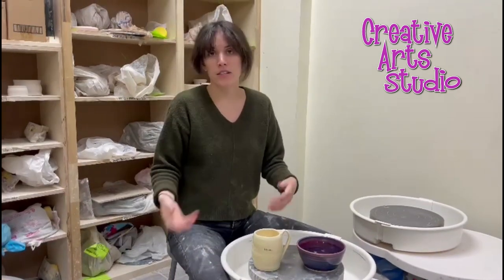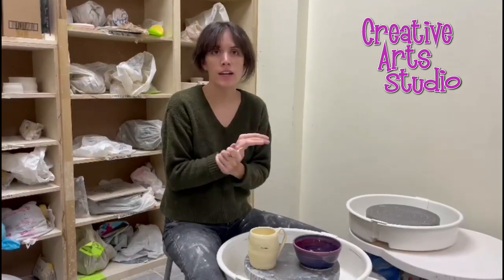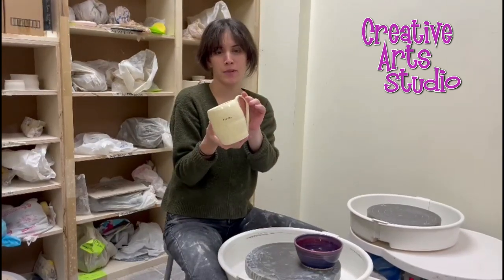We also have six-week courses where you learn all sorts of things. You learn how to prep your clay, how to center it, how to make different forms such as bowls, cylinders, and plates, and then you glaze your stuff as well. Here's an example of a mug that was made by one of our six-week students.